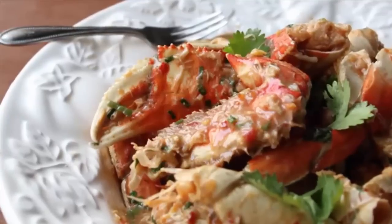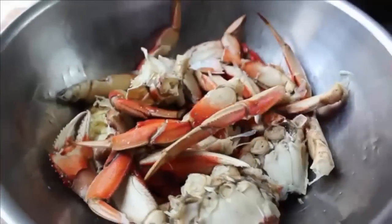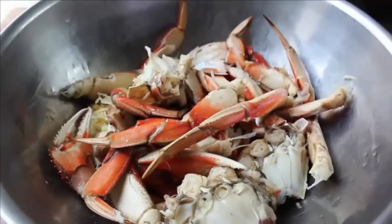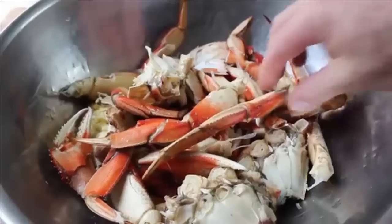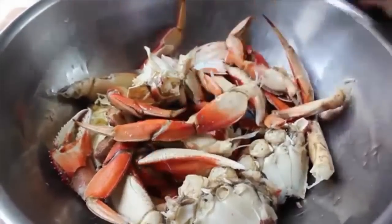You need some crab, and in Singapore they use something called a mud crab, but we don't have that around here so I'm going to use a couple of Dungeness crabs. This should work with whatever kind of crab you have access to in your region. In a perfect world you'd use live crabs and kill them yourself, but I'm going to demonstrate using crab that's already been steamed and cracked — and that's one of the big keys: it has to be cracked before you do this recipe.